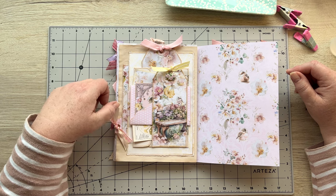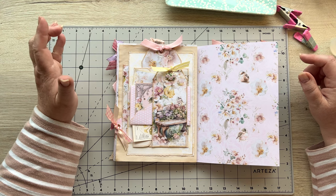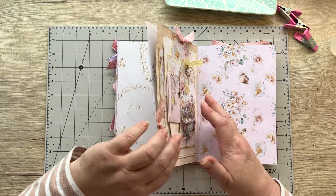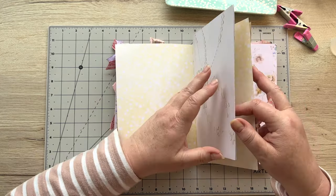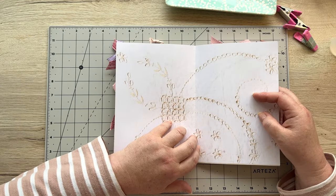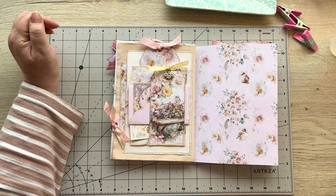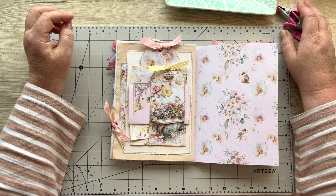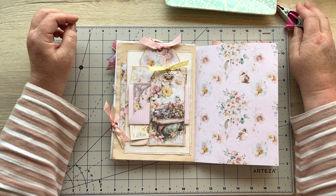Everybody, that's it for today. I hope that you've enjoyed it — go and give it a go, I know you're going to have fun with this one. I really liked putting it together. I'll have another little project for you on Friday — I think I'm going to do the middle spread for this one. I'll have to have a little think, like Winnie the Pooh says. I'll see you on Friday with another little video. Have a great week and thank you for all your kindness and support — you are amazing, bye!